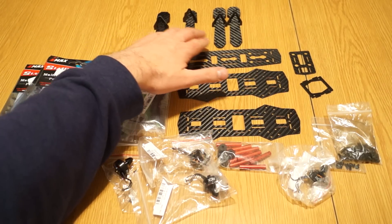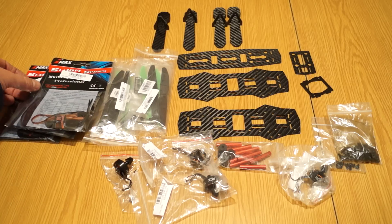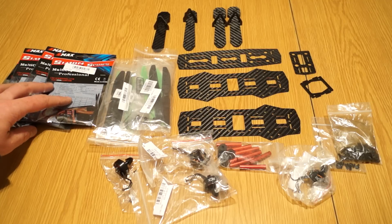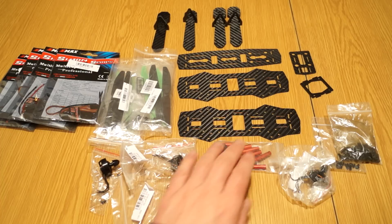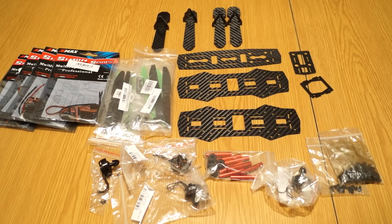This is the kit I got from Banggood — it's called the ZMR 250 carbon fiber. It's not expensive. I'll put hyperlinks to all the products shown in the description so you can click through and get the same parts. Once I receive the flight controller — I ordered a CC3D — I'll make a full build review and then a flight review. Until then, I wish you all a lot of fun and keep it safe, guys. Thank you, bye bye!